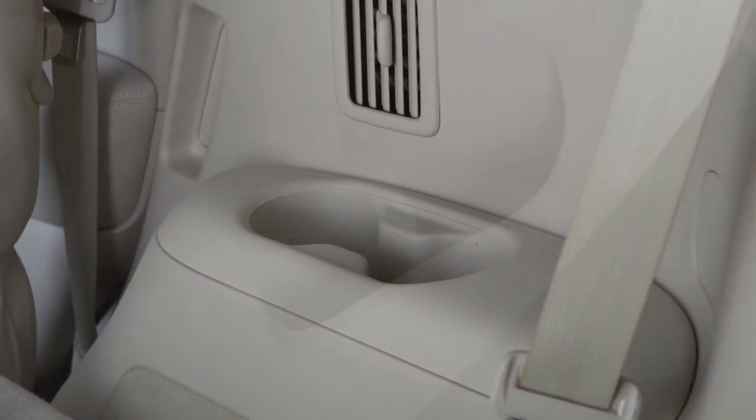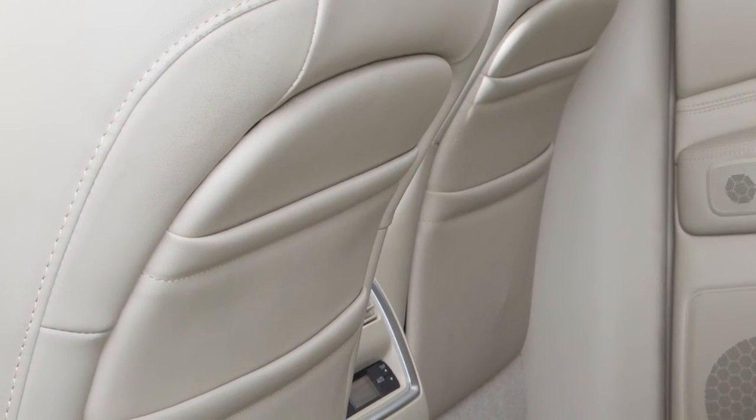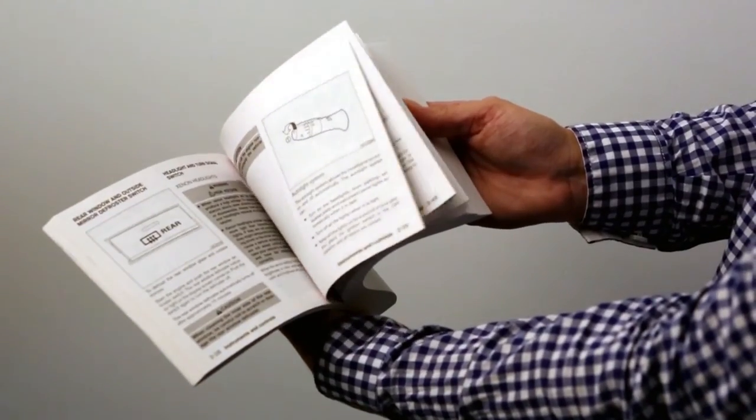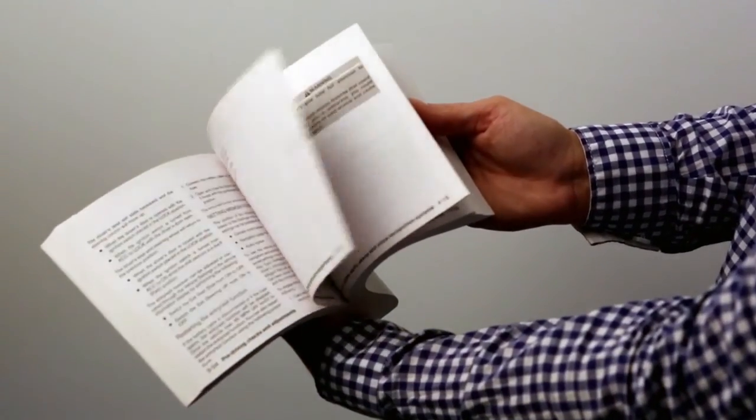There are also a variety of storage bins, trays, and map pockets located throughout the vehicle. Please see your owner's manual for important safety information, system limitations, and additional operating information.